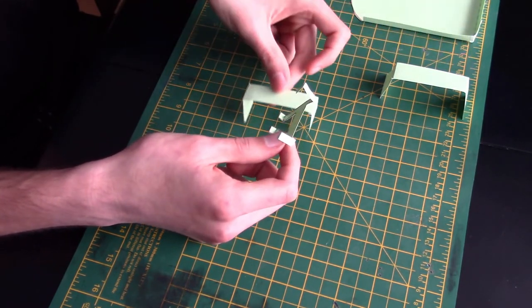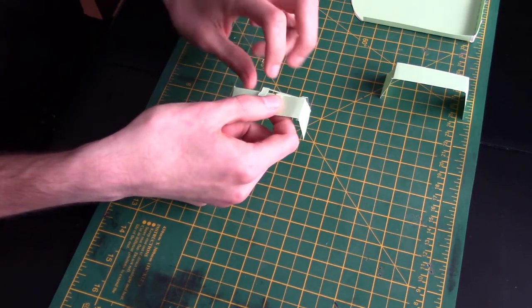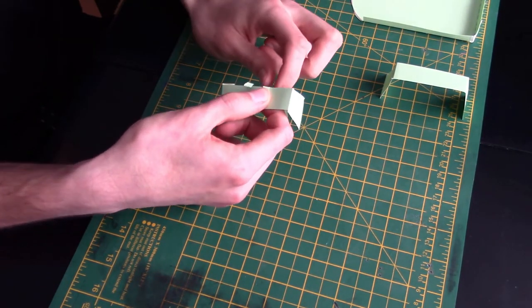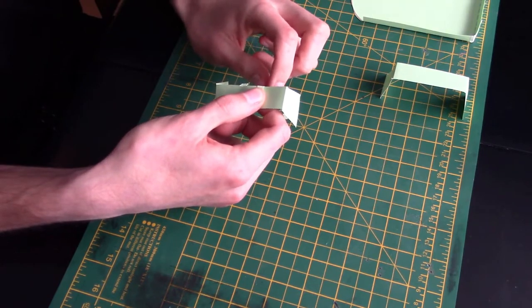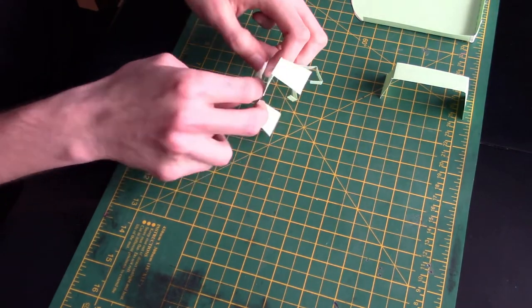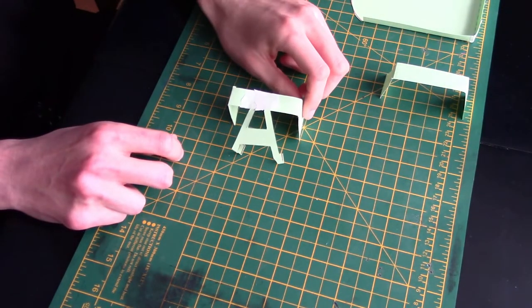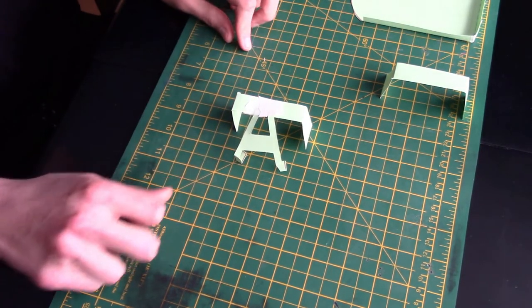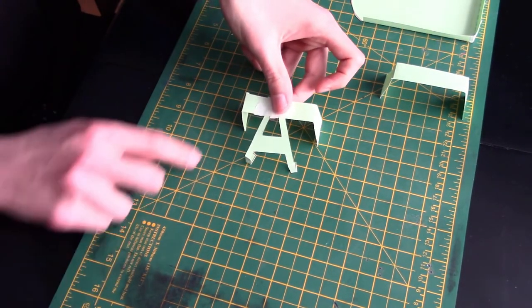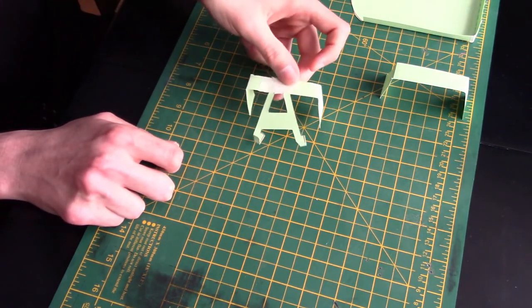Grab one of the side pieces and tape the two little tabs on the top into the middle of the park bench. The edge should be where the fold is. Once you've taped that on, you should end up with something with two folded tabs on the bottom that will then attach to the floor.